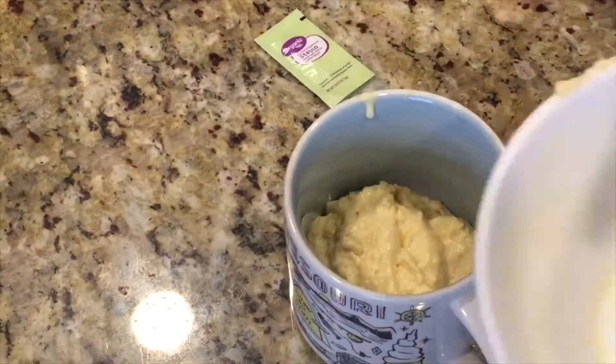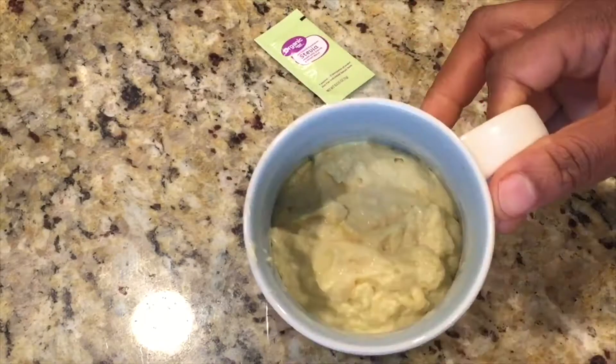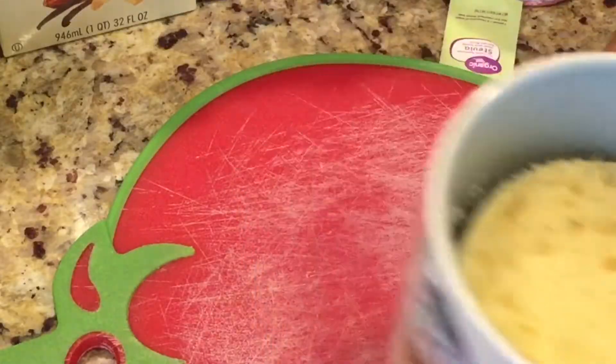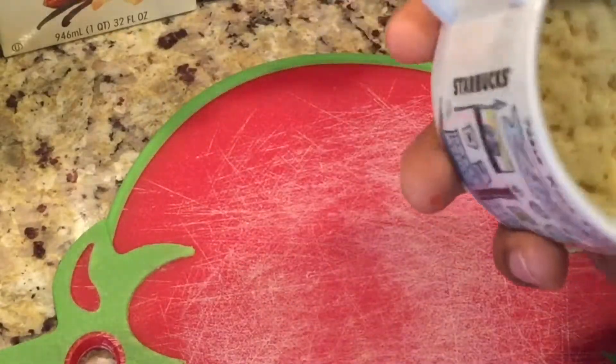Pour the batter into the mug and put it in your microwave. Like I said, in less than five minutes you have your breakfast right there. We're going to microwave it for just one minute 30 seconds. Voila — the bread is ready! Let's see how it looks.